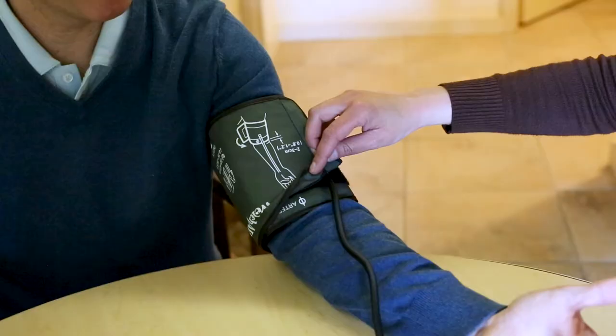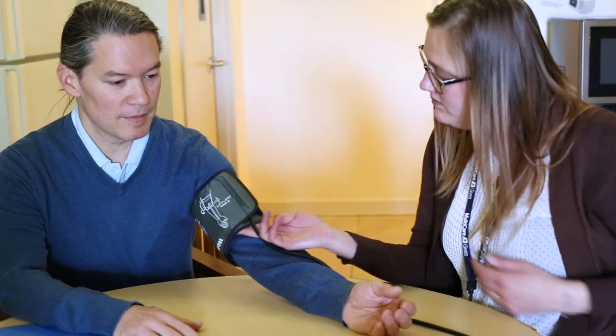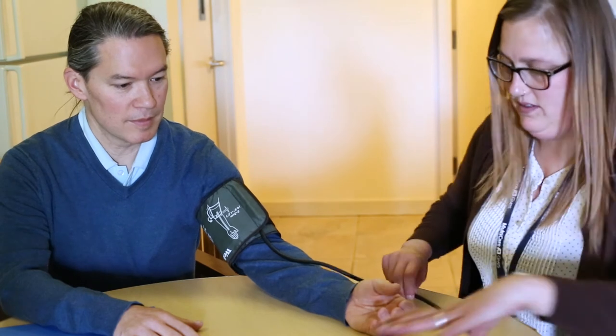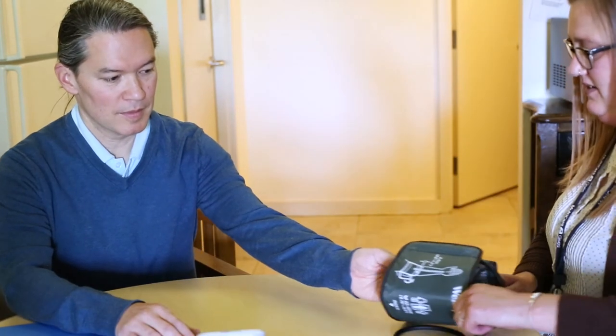Please note the artery bullseye marker should be aligned with the center of your elbow crease. The blood pressure cuff should be fitted with two fingers under the cuff so that it is loose enough that it can easily slide off the patient's arm.